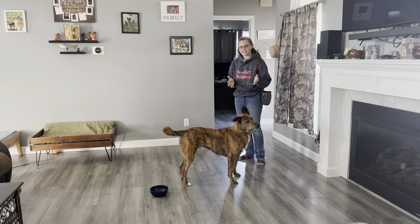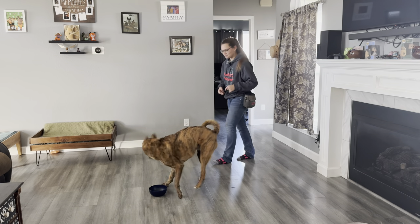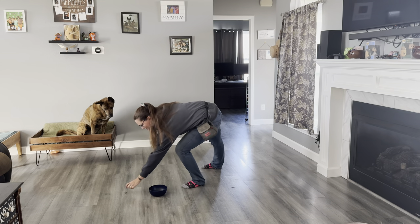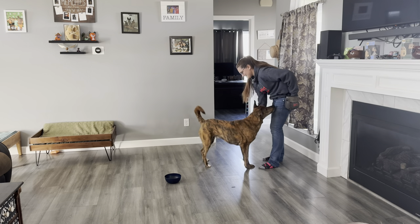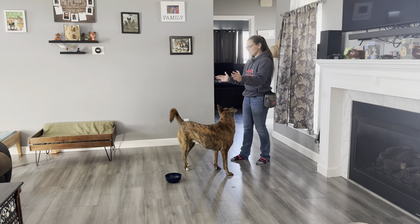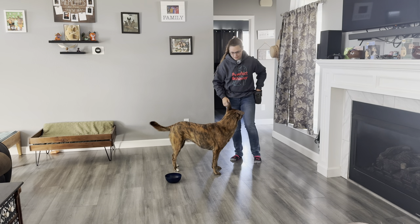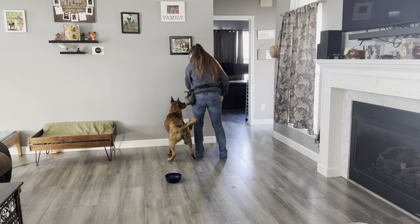This game is actually very easy to play. It's great for new dogs and older dogs — it's great for everyone. Eventually you can make it so that the food is directly in line with where you are going — that's one way you can grow the game and make it more challenging.